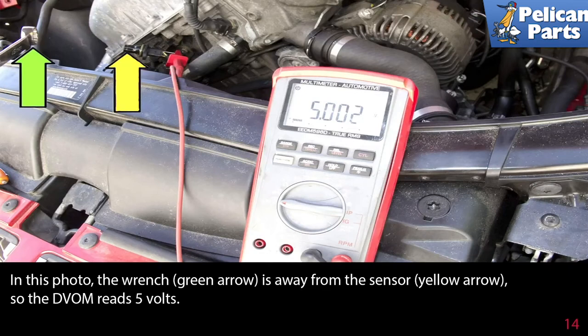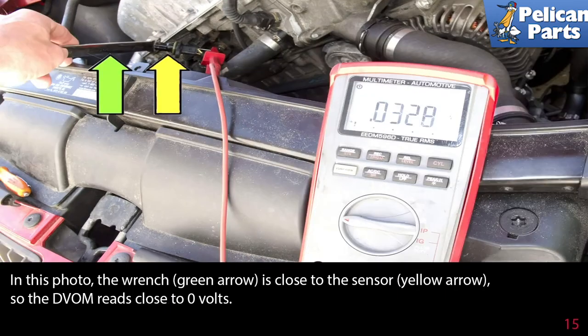In this photo, the wrench is away from the sensor, so the voltmeter reads 5 volts. In this photo, the wrench is close to the sensor, so the voltmeter reads close to zero volts.